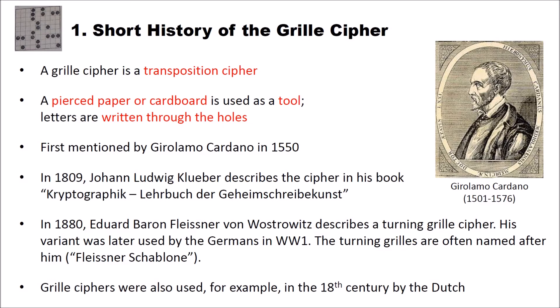The first mentioning of the grill cipher was by Girolamo Cardano in 1550. In 1809, Johann Ludwig Kläuber also describes the cipher in his book Kryptographik Lehrbuch der Geheimschreibekunst. Finally in 1880, Eduard Baron Fleissner von Vostrowitz describes the turning grill cipher, which is an extension of the classical grill cipher. His variant was later used by the Germans in World War II, and turning grills are often named after him — called in German the Fleissner Schablone. Grill ciphers were also used, for example, in the 18th century by the Dutch.